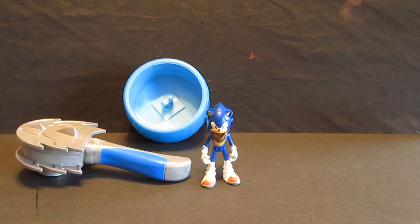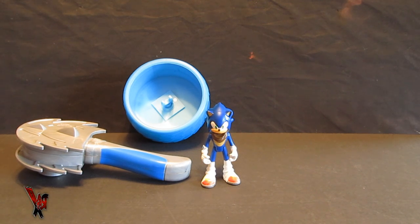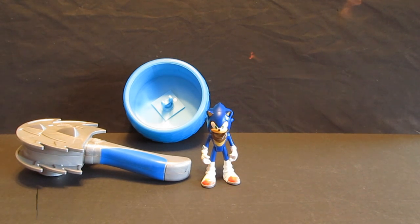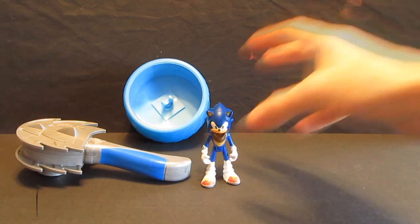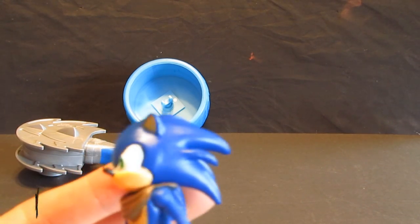Am I supposed to believe that this is Tomy's take on the Sonic toy line, or is this just Jazwares disguising themselves as Tomy? Because I know Tomy products — Tomy has done some great things in the past. They even did those battle box figures, and they sell like hotcakes. I've seen the quality on those things and they're pretty good. This leads me to believe that this is not Tomy right here. It's got the proportions and quality of Jazwares.